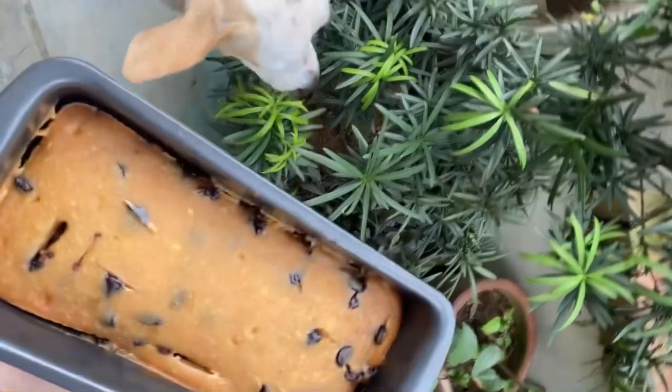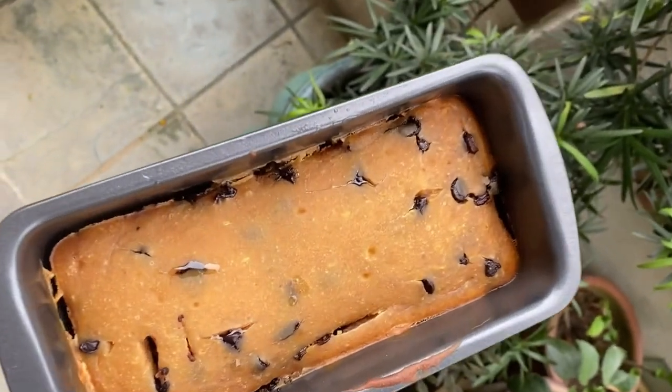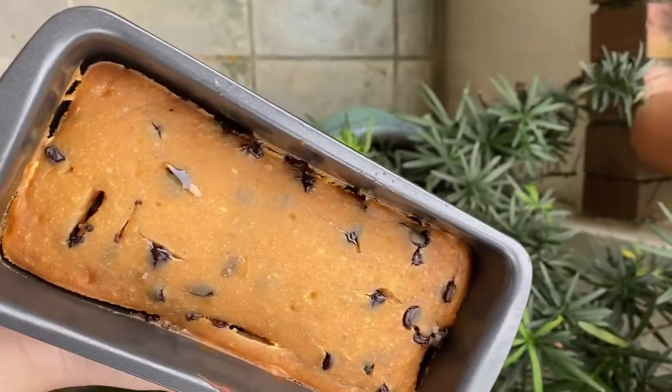Here is the end product! I hope you guys enjoyed my video. This is a very easy recipe for any college students who want a snack.